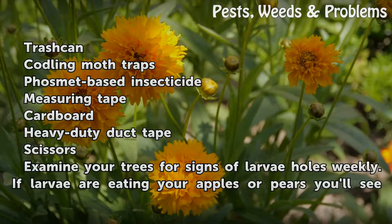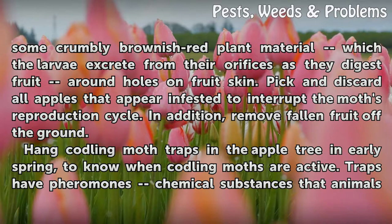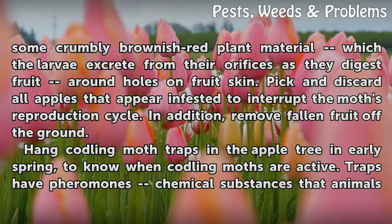Examine your trees for signs of larvae holes weekly. If larvae are eating your apples or pears, you'll see some crumbly brownish-red plant material which the larvae excrete from their orifices as they digest fruit, around holes on the fruit skin. Pick and discard all apples that appear infested to interrupt the moth's reproduction cycle. In addition, remove fallen fruit off the ground.